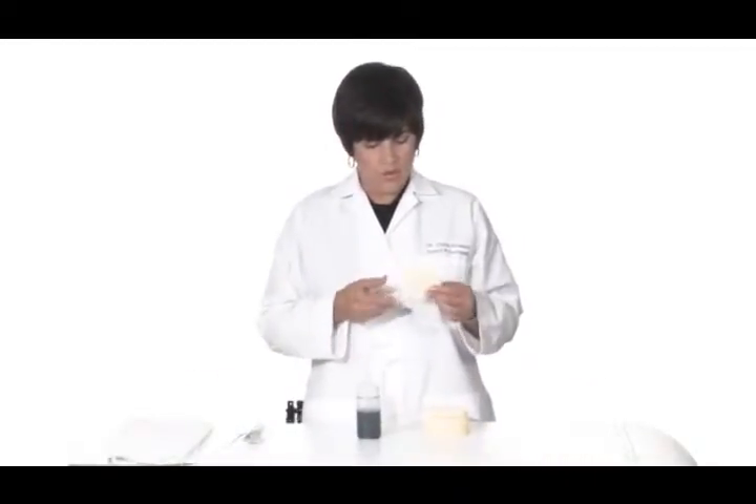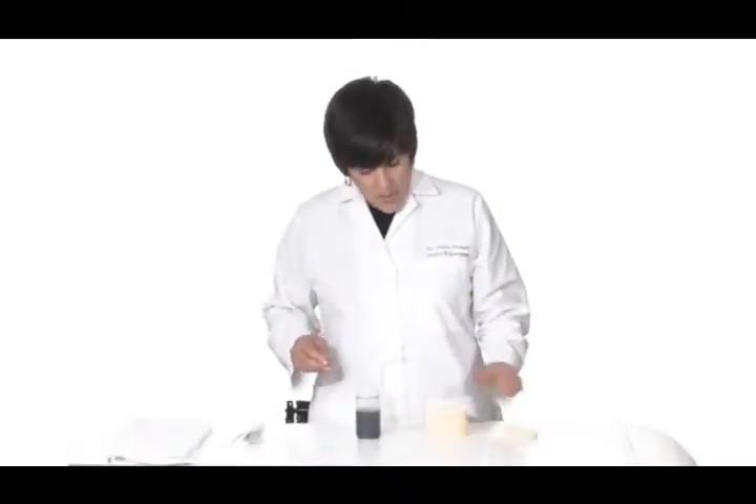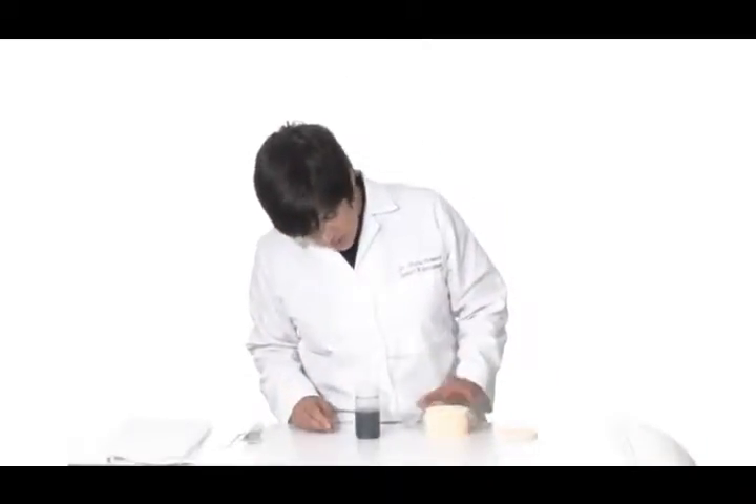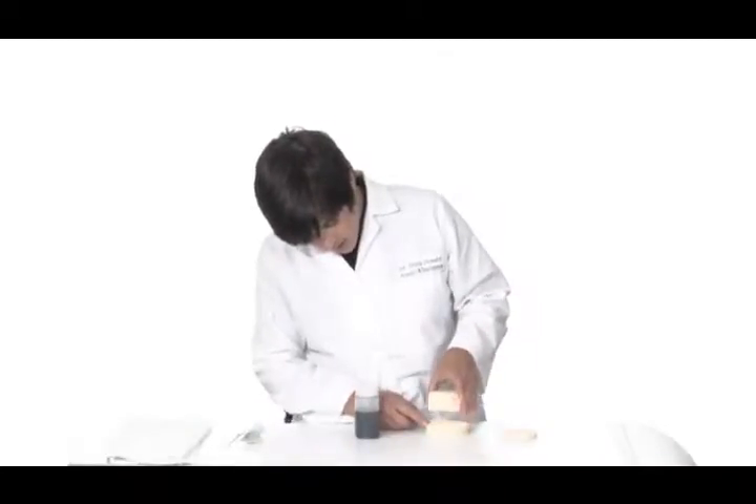I'd like to do a little demonstration. I'm using just regular facial sponges — you may use these every night when you cleanse your face. I've stacked about six or seven of them up here, and you can see they're not attached in any way; they're just stacked on top of one another.